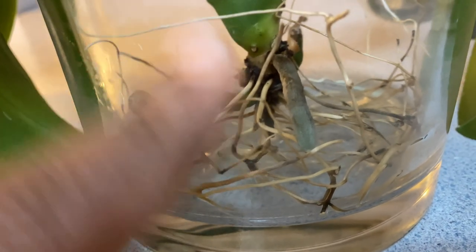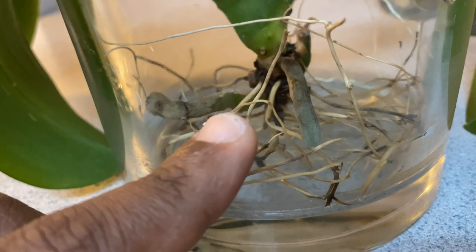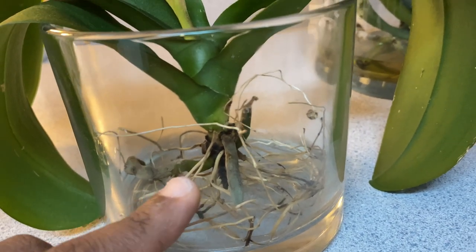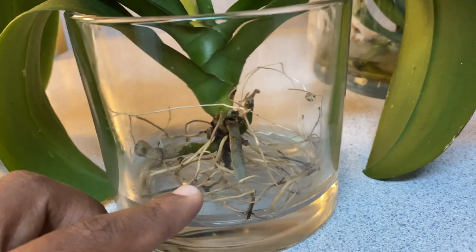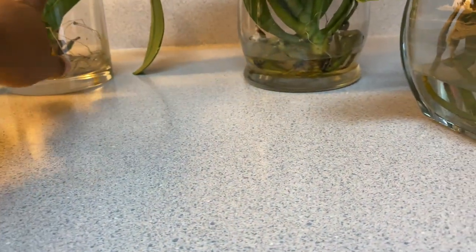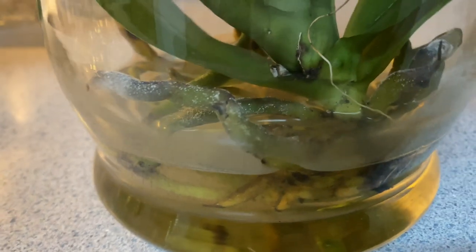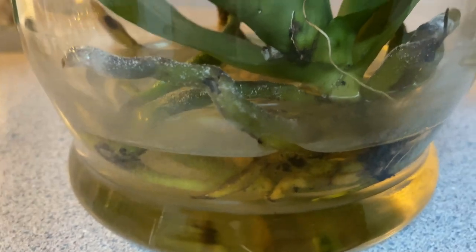I sprayed it with hydrogen peroxide and did not immediately put it back into the water. If you're going to cut roots or pull tissue off your phalaenopsis, give it a day or two to dry that wound up — because if you don't let it dry, once you put it in water the whole thing is going to go bad. This one is dealing with black mold, white mold, and just ooey and gooey all around. I'm doing the best I can.